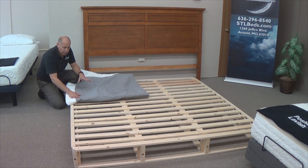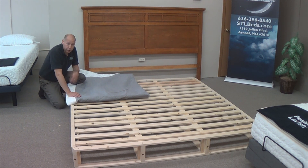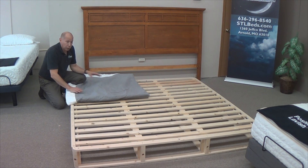We now have our slats in place. You can see they're all equally spaced to support your current mattress or your new mattress. Next, we're going to put the cover on.